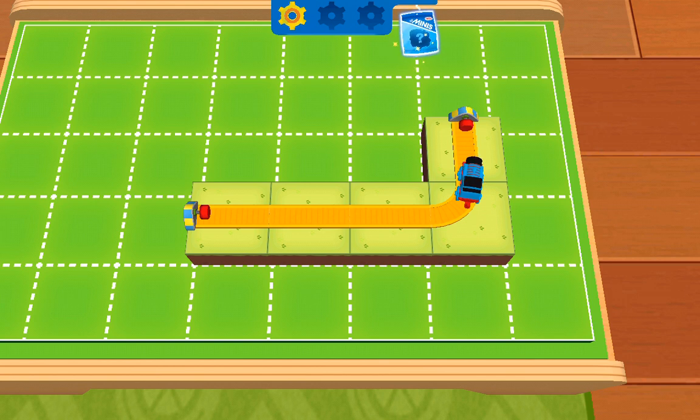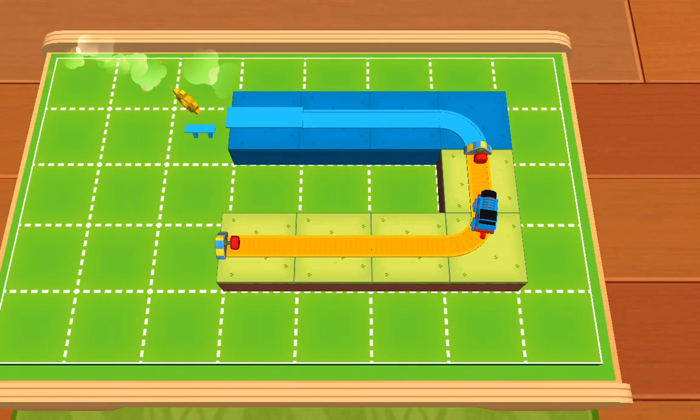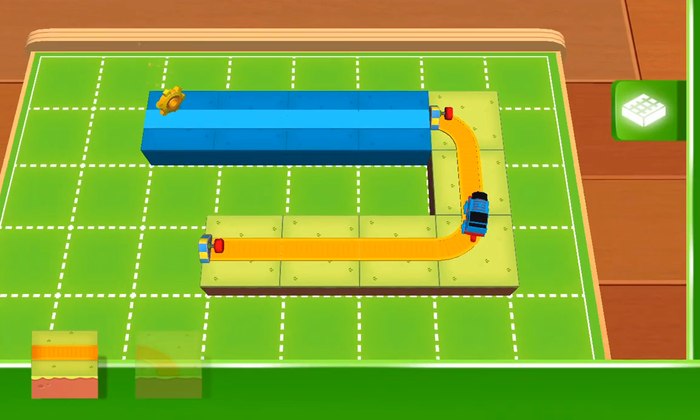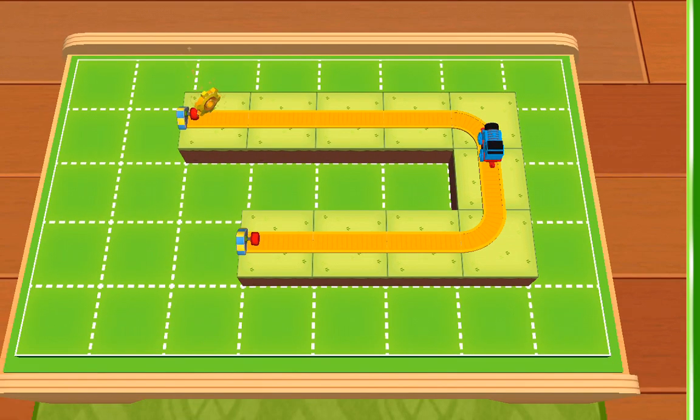If you collect all the golden gears, you'll be able to open it. Another golden gear has appeared — don't forget to send an engine to pick it up. Splendid!